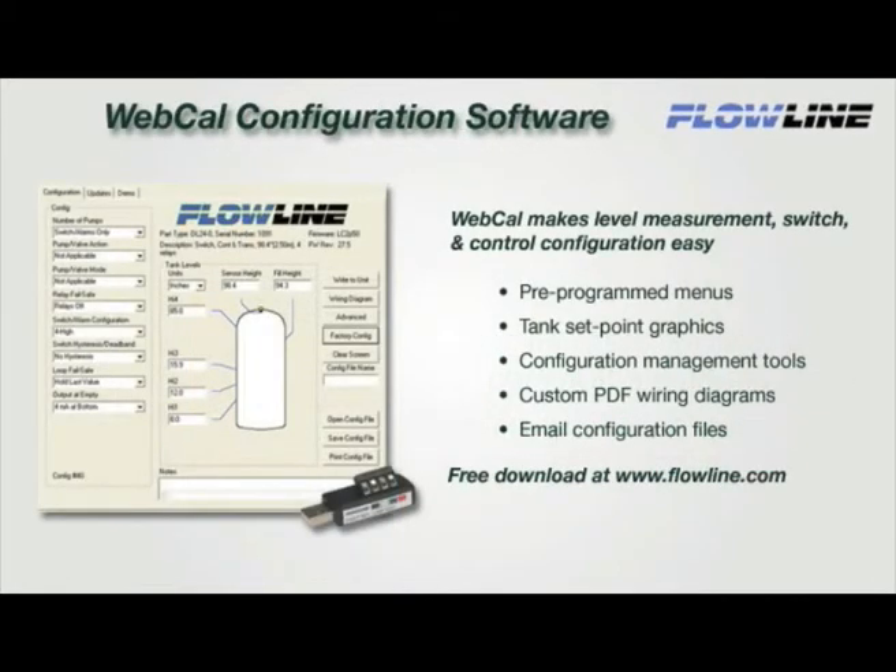WebCal makes level measurement, switch, and control configuration easy with preprogrammed menus, tank setpoint graphics, and configuration management tools. To configure EchoPod, create or open a saved configuration file and click Write to Unit. Then open your custom PDF wiring diagram and install. It's that simple. For more information on WebCal, or to download your copy, please visit our website at www.flowline.com.